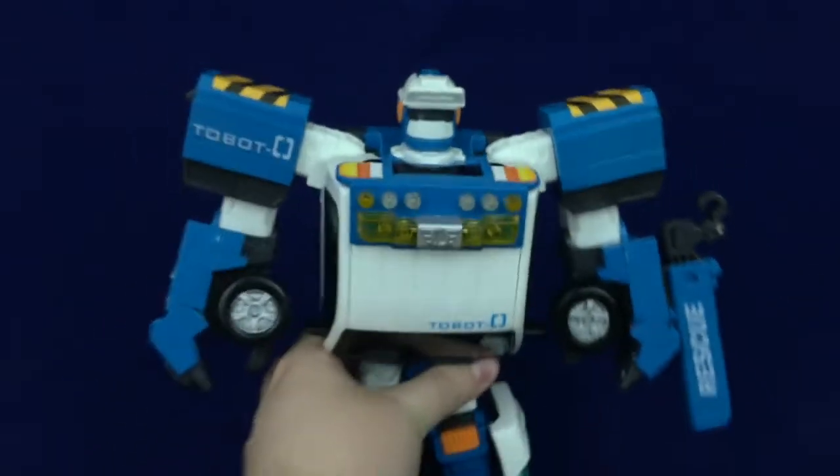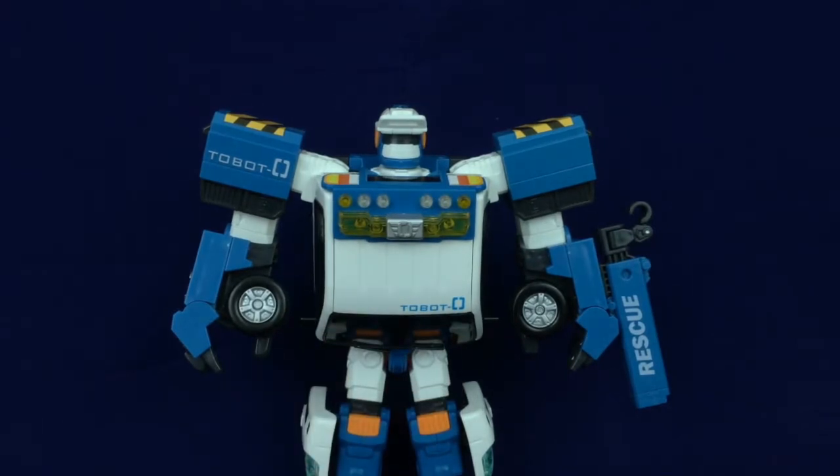Lastly for the head: rotate it around. You could leave it like this, which gives him kind of a welder's mask look, or flip it up for a sort of baseball cap look — and I love that. And that, my friends, is Tobot Zero in his robot mode.